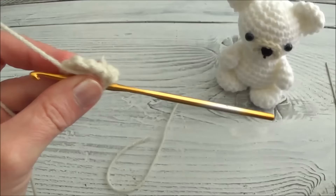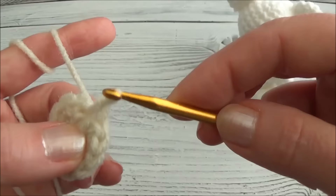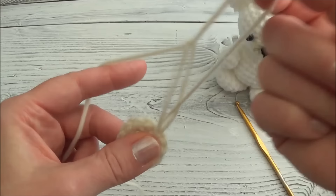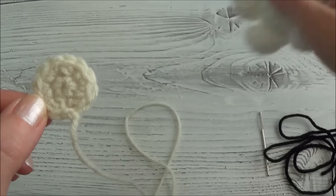Row two is all done. Now we can cut free that starting yarn tail - make sure not to cut any of your working yarn. Now we're done the muzzle. We want to finish it off by evening up this edge, so we're going to make a slip stitch - go through the next stitch, grab the yarn, pull it through, and just pull the first loop through the second loop. Then finish off - pull up your last stitch, break free, leave a yarn tail long enough to sew the muzzle to the head, pull that yarn tail through the loop, and pull it tight. This is the front side of the muzzle and this is the back side.